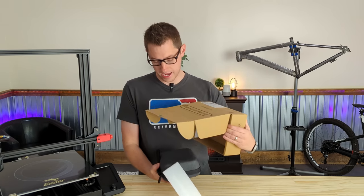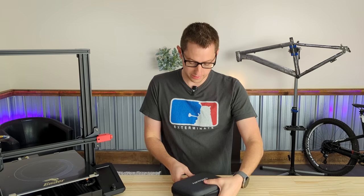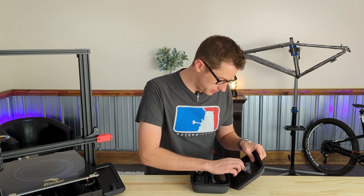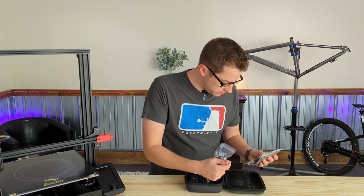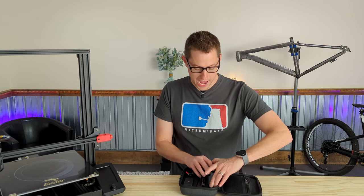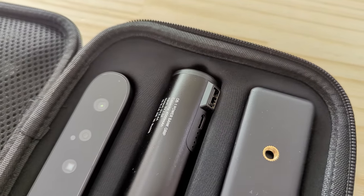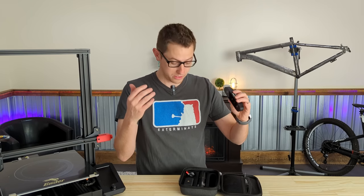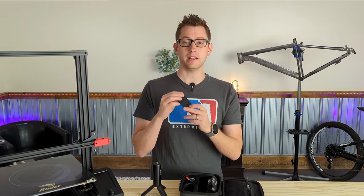First up in the box of ferrets is a carrying case — very good, says Creality on the front. In the top zipper pocket it came with some USB cables, an Allen wrench, and some other cablage stuff. In the main section we've got the actual camera. It looks like a webcam, kind of like a Logitech Brio as far as sizing goes, but this is the multi-camera system that enables it to scan 3D objects. It also comes with a little tripod and a tripod-style phone mount.